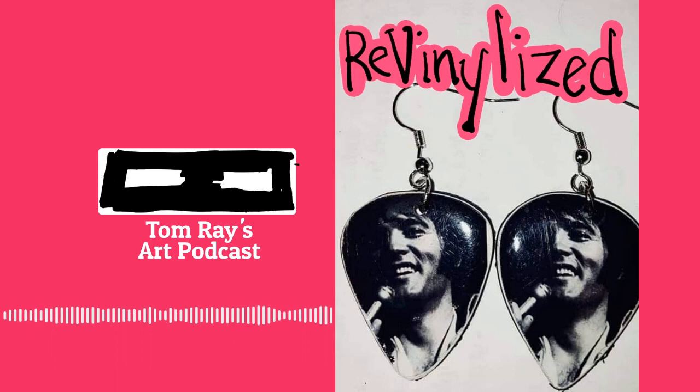You can see more of Betty's creations on Instagram at RevinalizedMadTown. Music for this podcast is from the song Just In Case by my band Lorenzo's Music at LorenzosMusicDotCom. This is the last episode of this season, but I will be doing more very soon. Go to TomRaysWebsite.com and sign up for the email list, and subscribe to the show on Spotify or wherever else you get your podcasts. Feel free to send me a message if you'd like to be on the show. You can message me on Instagram or Facebook, or email me at Tom at TomRaysWebsite.com. I'll be back with another show soon — so long.